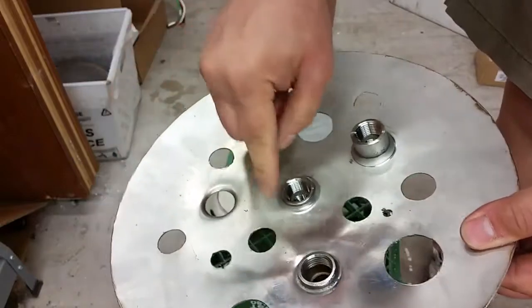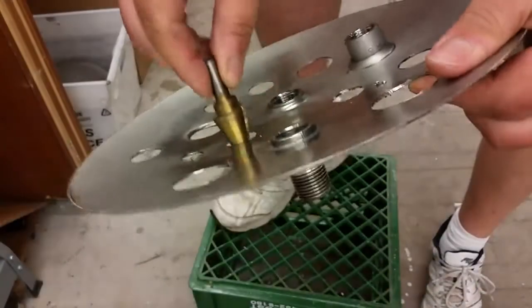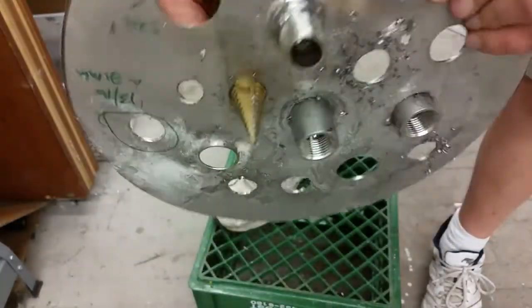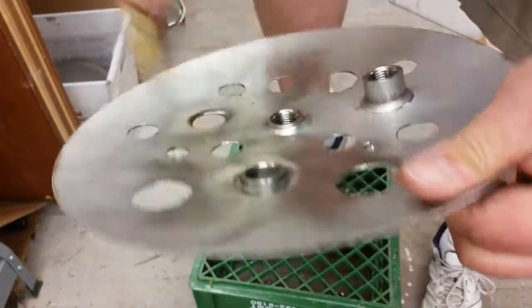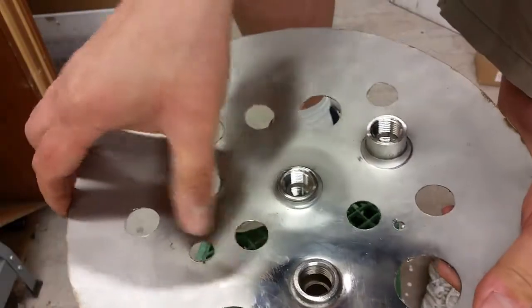I know it looks like a piece of Swiss cheese, but that's this one here. As far as the size, you can see the 7/8ths is not falling through, but the 13/16ths wiggles a little bit. So that's a fine hole for the true bulkheads.